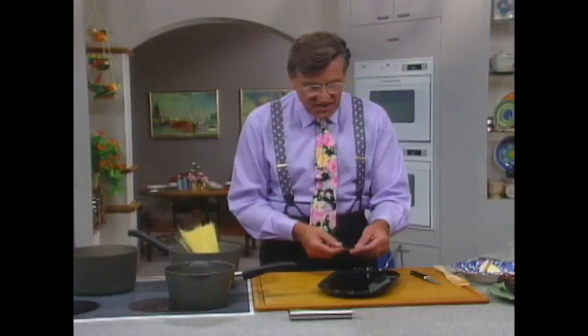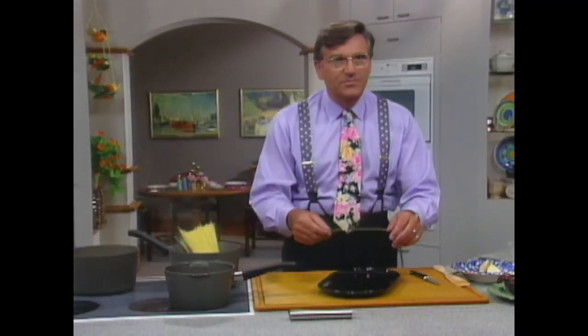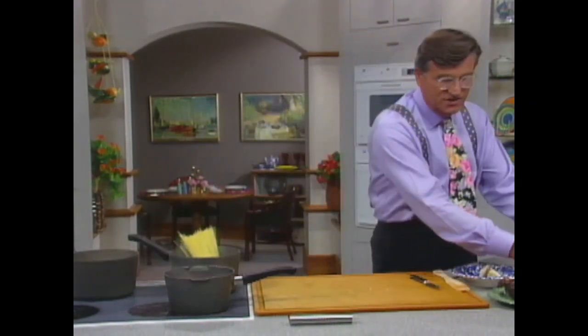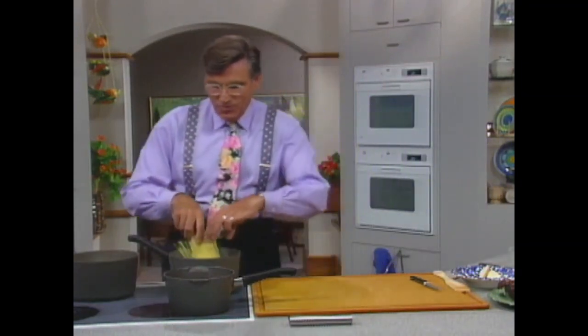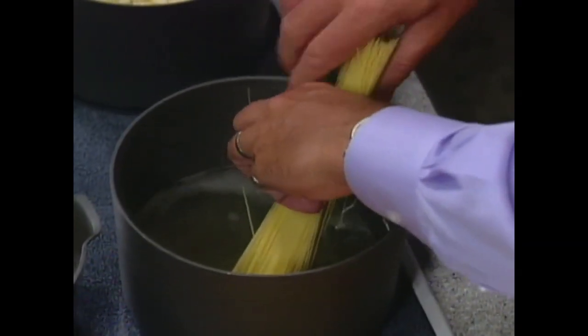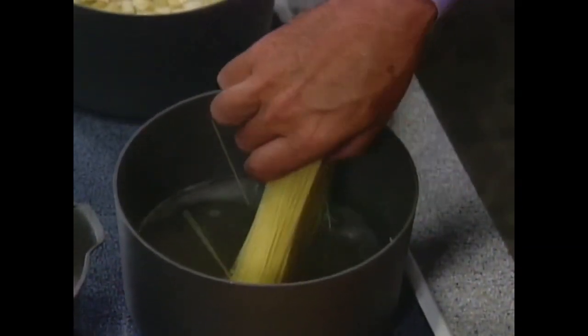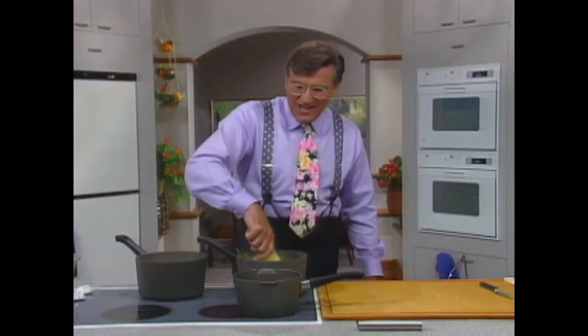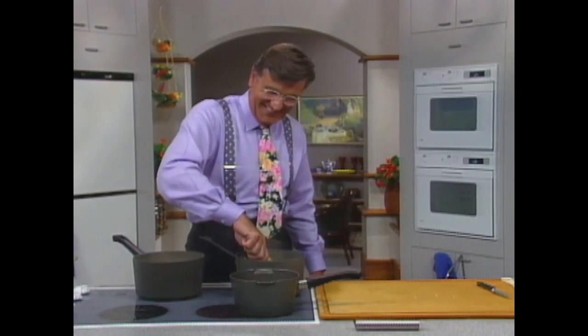This can come in the bendable form — the raw pasta, which you can get in little packages at the supermarket. That will cook in 30 seconds less than this will. Nowhere in the world would you ever get people who would go and buy something to save themselves 30 seconds.